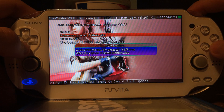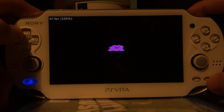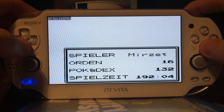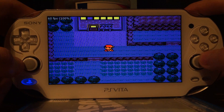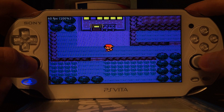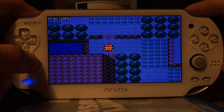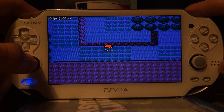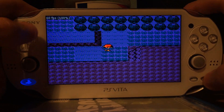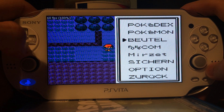I will run Pokemon Crystal. And as you can see, it's working without any problems. I can use the digital cross to move. I can also use the analog sticks — no problem. I could also use the touch screen if I configured it to use the digital cross, moving up and down, left and right, but currently I'm not doing this. I have bound them to Circle and X, so I can use the touch screen corners inside of this emulator.